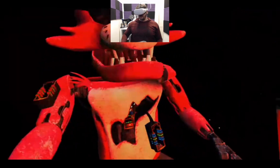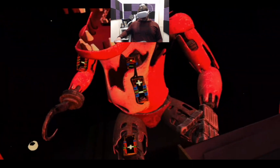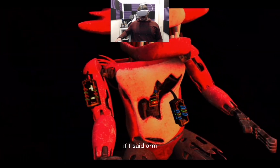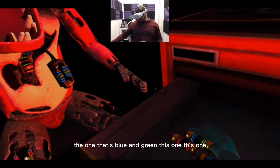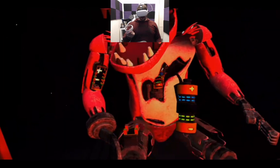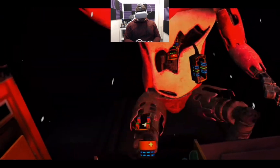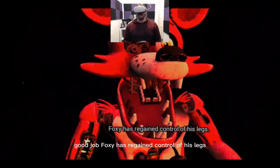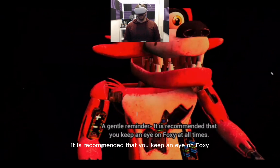Wait, did he say arm or leg receptacle number one? I thought he said arm. The one that's blue and green — this one. Good job! He has regained control of his legs.